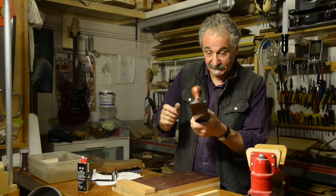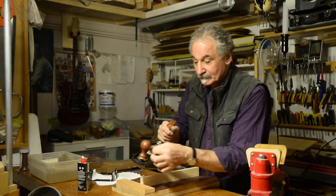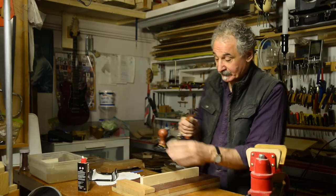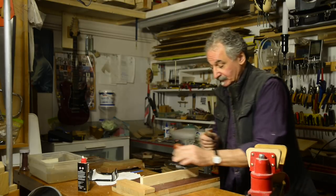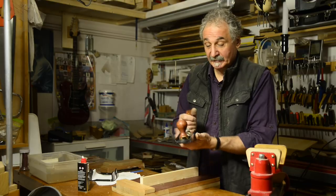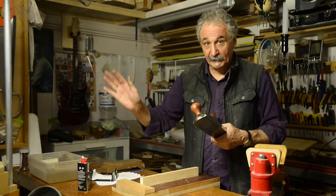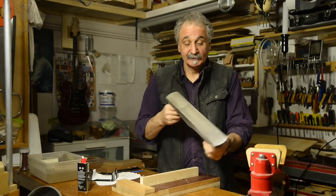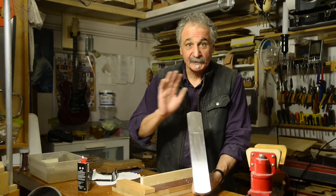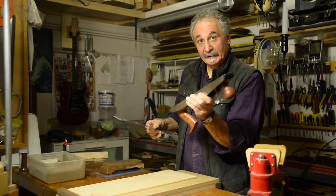Let me show you what it does — smooth as silk. Trust me, this is a beautiful plane, running sweet, and literally fresh out of the box. What a beautiful piece of equipment — I'm very impressed. You could throw all your planes away and just buy this one: the Lubin low-angle jack plane based on the Stanley number 62, and you would be set for the rest of your life.